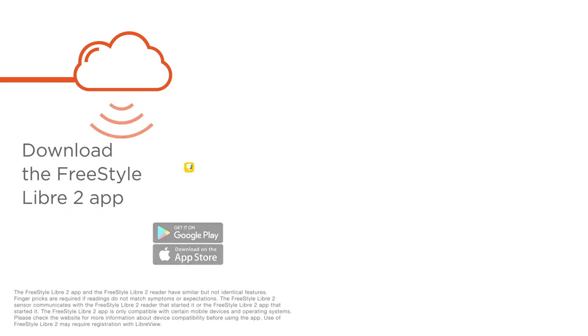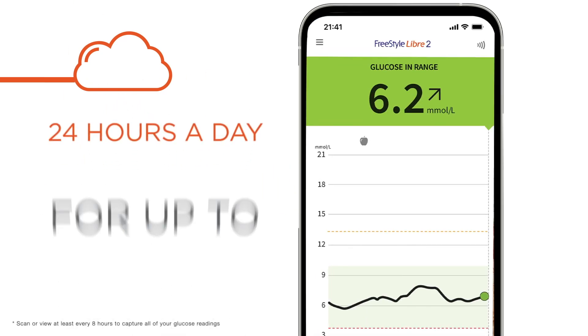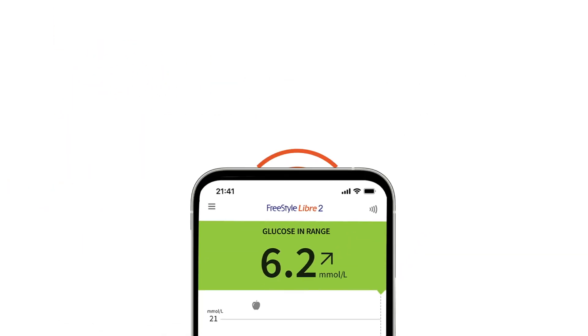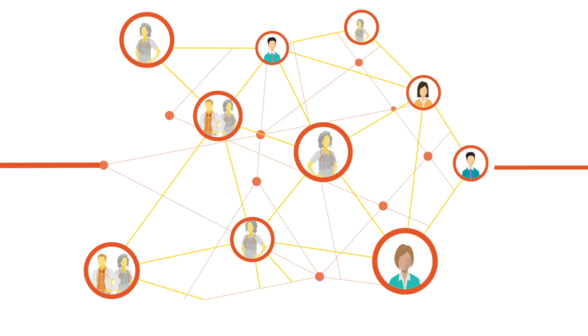And when you download the Freestyle Libre 2 app, you can conveniently check your glucose using your phone — measuring, capturing, and storing glucose data, which is automatically uploaded to LibreView, a secure cloud-based system. If you choose to do so, you can share it with your healthcare team.